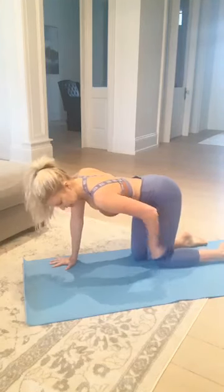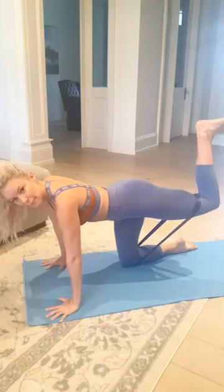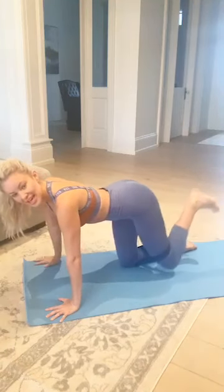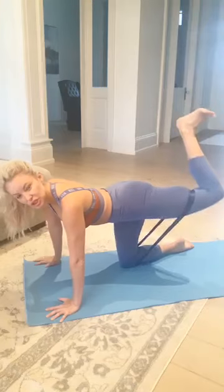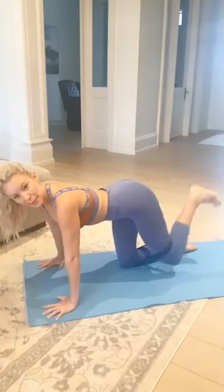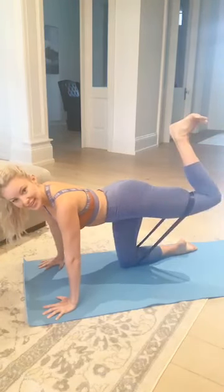Let me show you on this side — I think it might be a little easier to see. See where the band is on the back of my thigh and then press up. What we're doing here is really activating the hamstring, the back of the leg, as well as the glute. So we're working to build muscle here and get blood flow to help with that exact area right there at the back of the thigh.